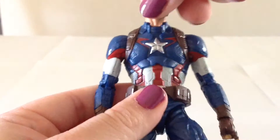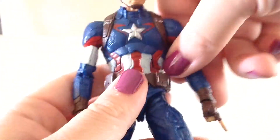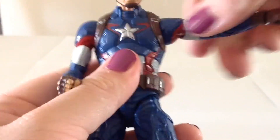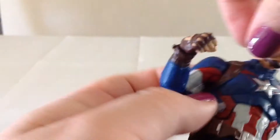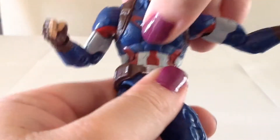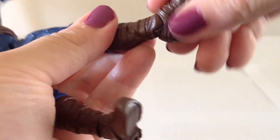In the way of articulation, Captain America has a ball joint at the head with a pretty nice range of movement. He has ball hinges at both shoulders, swivels at his biceps, and double bends at the elbows. The left hand goes side to side and the one on the right goes up and down. He has an ab crunch at the center, a swivel at the waist, ball joints at the hips, swivel at the thigh, double bends at the knees, and hinges at the ankles with pretty nice pivoting joints.